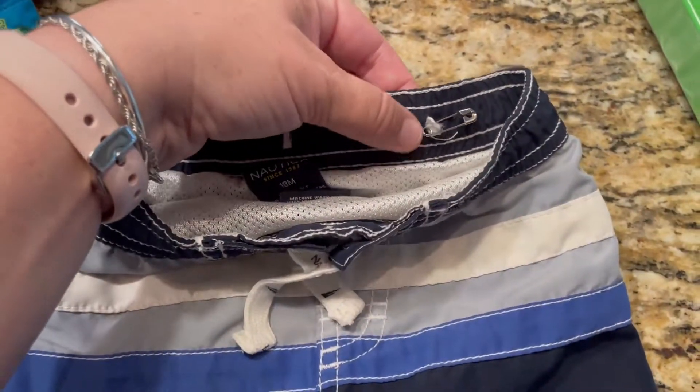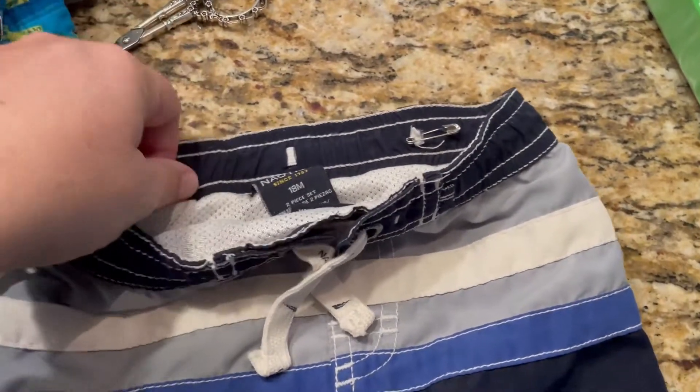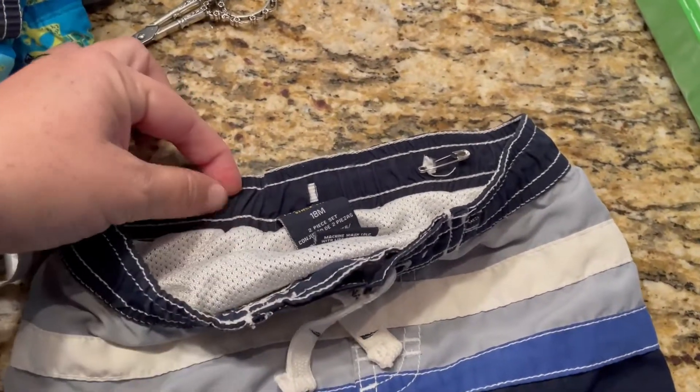So now what I'm going to do is sew right here. And I'm going to pull it until it's at the correct amount of stretch that I want, and then I'm going to sew it right there.